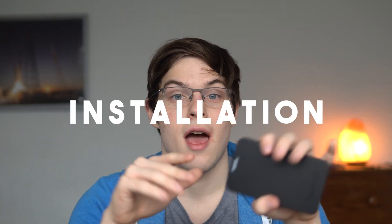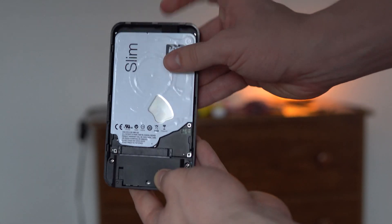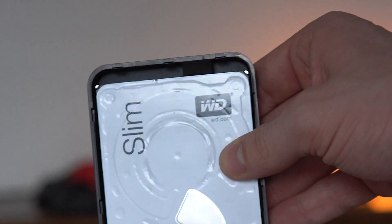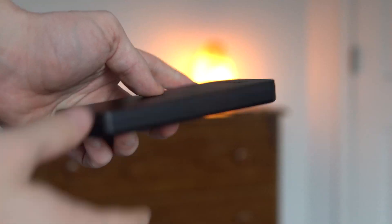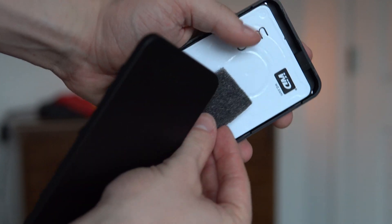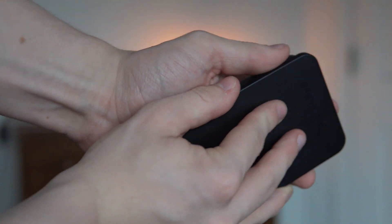You can install any 2.5-inch drive into this enclosure with no tools, which is awesome. It's as simple as aligning the SATA connectors on the drive and the enclosure and sliding it into place. There's a piece of foam behind the drive to keep it secure, although if you shake the drive it is still prone to wiggle around a bit. I added the extra piece of foam that came with the packaging to give it even more padding, and it seems to have worked.